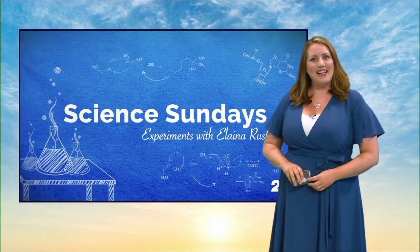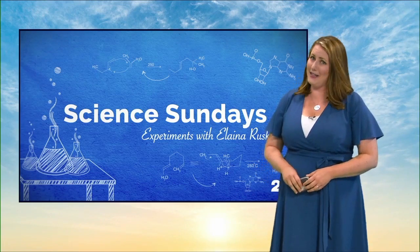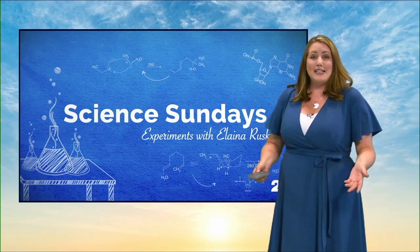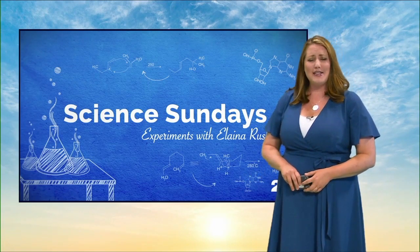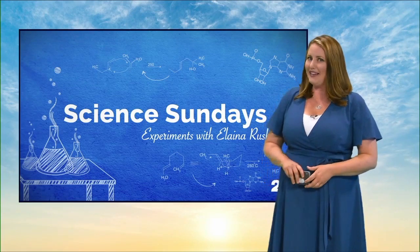Welcome back to Science Sundays. This is known as the unofficial summer science week, and it sure is feeling like it. So I wanted to find science activities you can do with kids when it gets too hot outside. Now we all know about slime, but have you heard of oobleck? Check it out.